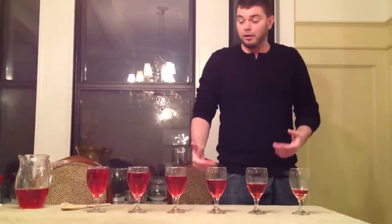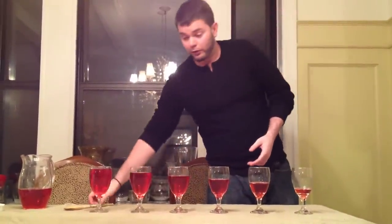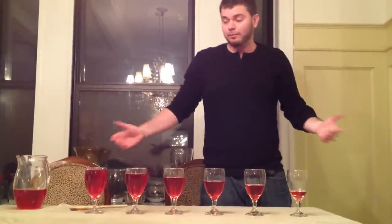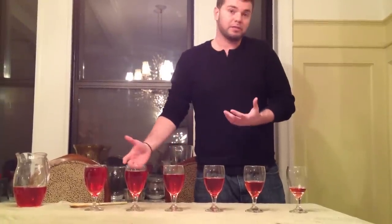Now if you guys noticed, the pitch is different as we tap each one of the glasses. For the ones that have more liquid in it, the pitch is higher. For the ones that have less, the pitch is lower. Why does this happen? This actually happens because the vibrations are now traveling through the liquid, and the amount of liquid changes the pitch of the sound.